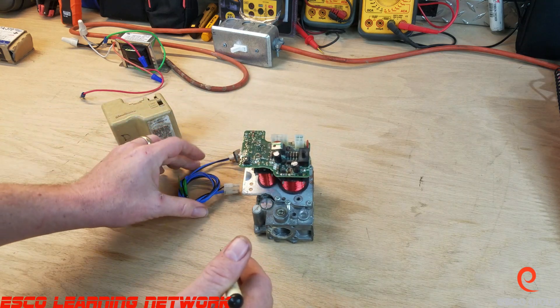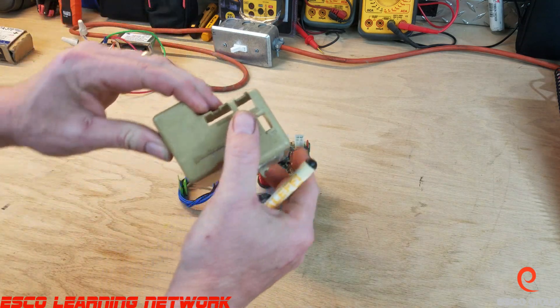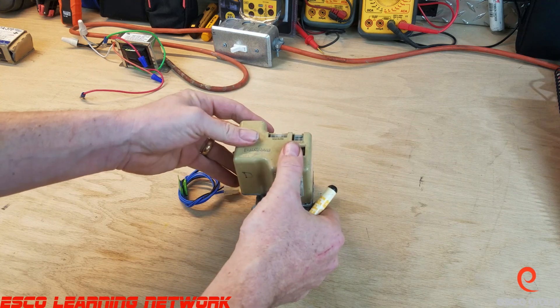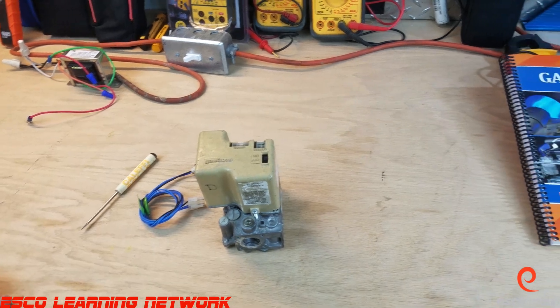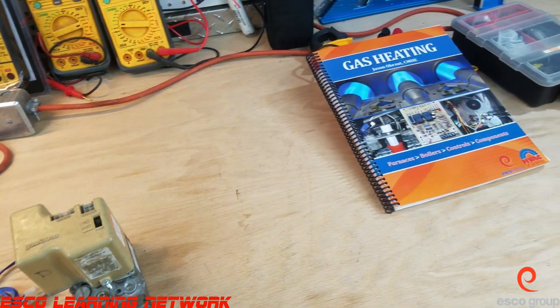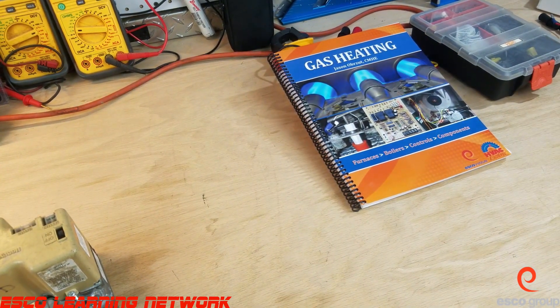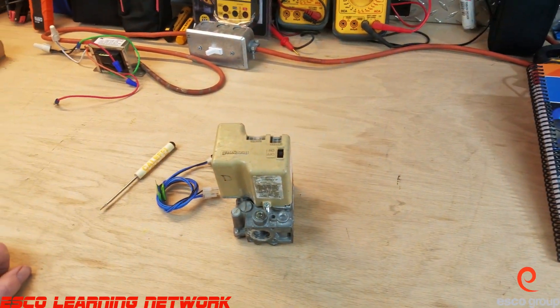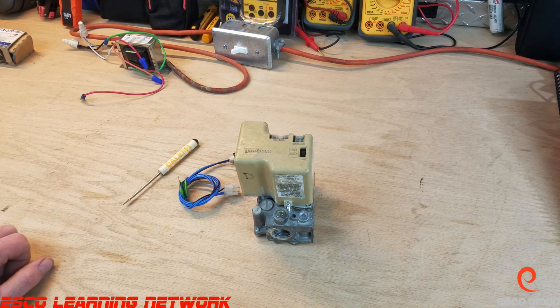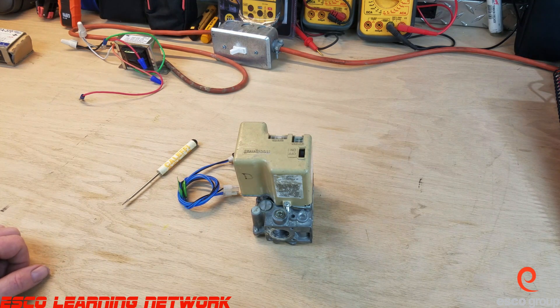And this has been the smart valve on the workbench. Before I go, I just want to show you where I got all of my information — right there, published by the ESCO Group. This has been the Workbench series, and we were talking about smart valves. Thanks for joining us, and I will see you on the next one.